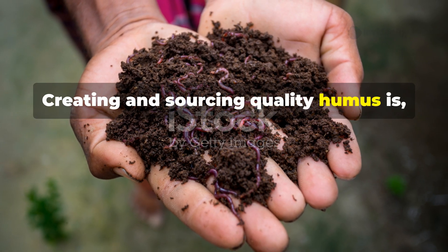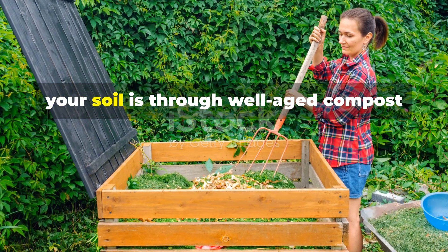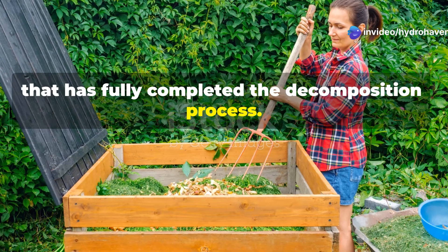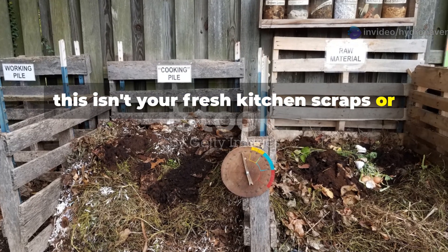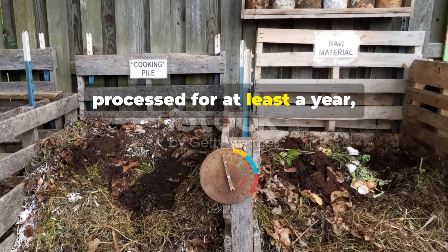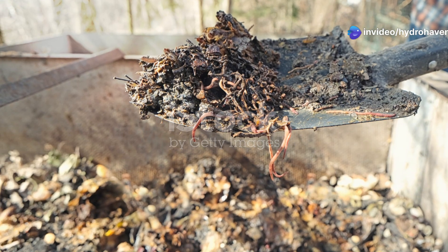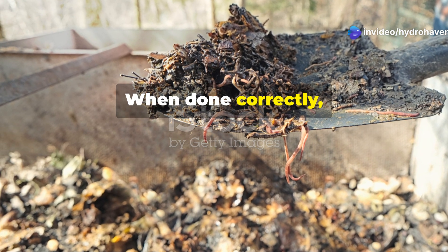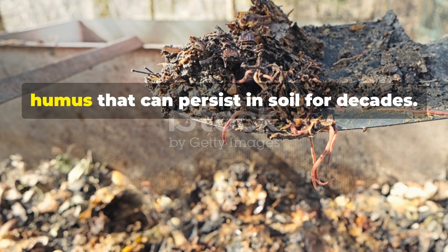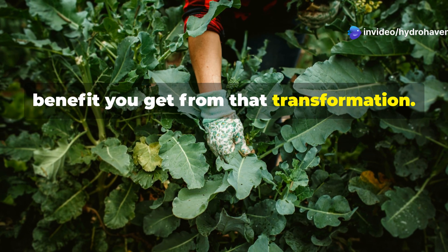Creating and sourcing quality humus is pretty straightforward. The most direct way to introduce humus to your soil is through well-aged compost that has fully completed the decomposition process. This isn't your fresh kitchen scraps or half-finished compost — we're talking about material that has been properly processed for at least a year, where the original organic matter is no longer recognizable. When done correctly, roughly one-fifth of your original organic material transforms into stable humus that can persist in soil for decades.